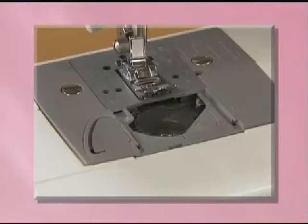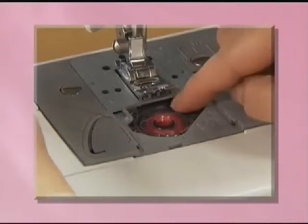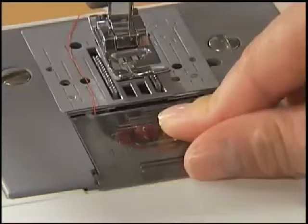For models equipped with a quick-set bobbin, push the bobbin down lightly with your right hand and then pass the thread through the slit with your left hand. Pull the thread toward you to cut excess thread. Replace the bobbin cover. Now you have completed the setting of the lower thread.